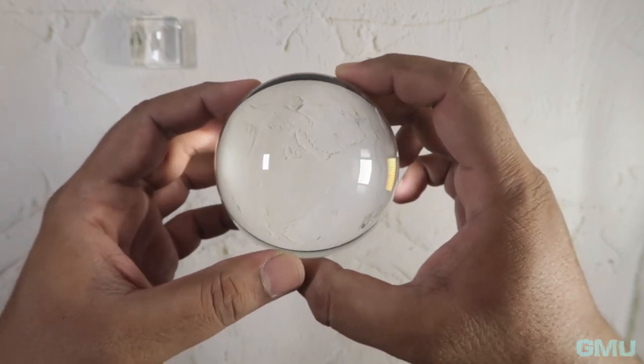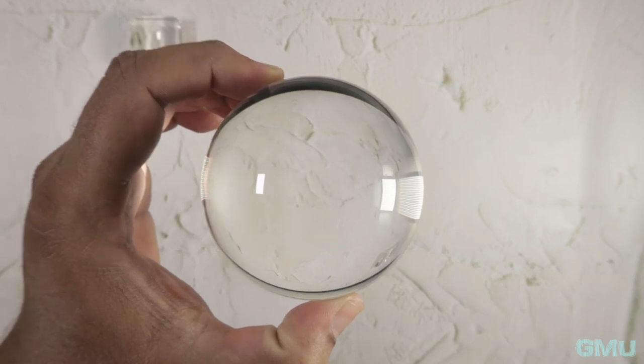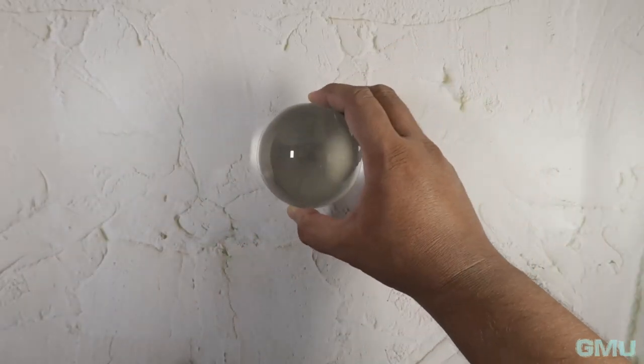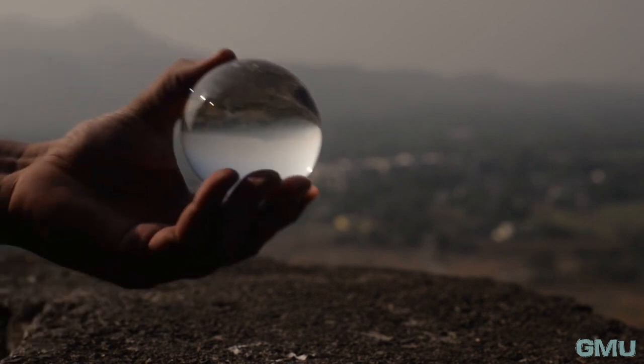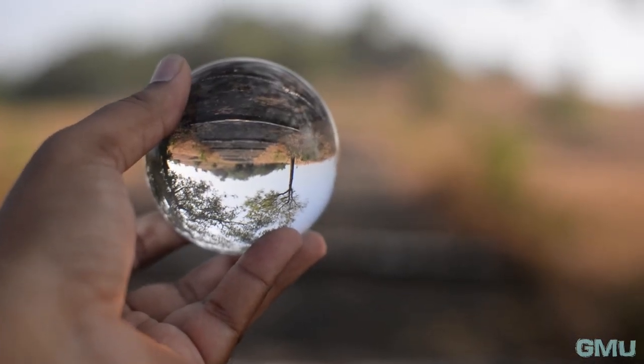A lens ball comes in many sizes. The most common ones are 80mm and 60mm. I have the 80mm lens ball with me. It is large enough to get a good image within the ball and not so large that it becomes a heavy burden to carry around. If you are thinking to start with lens ball photography, this is the best size that you can get.